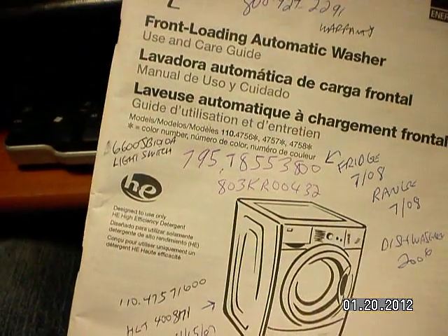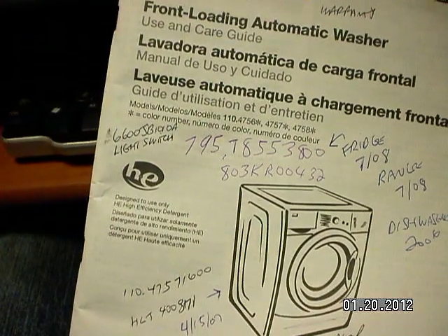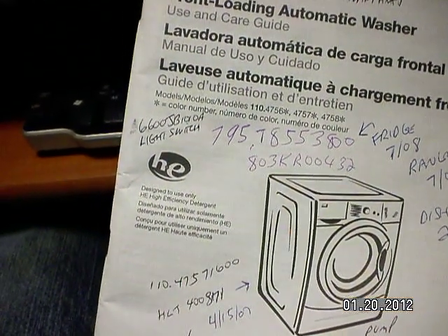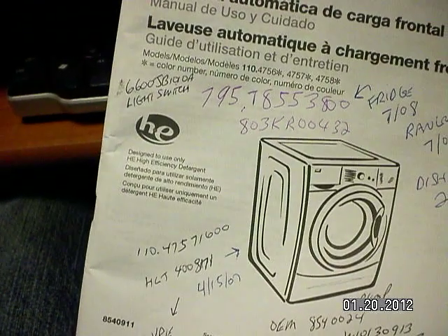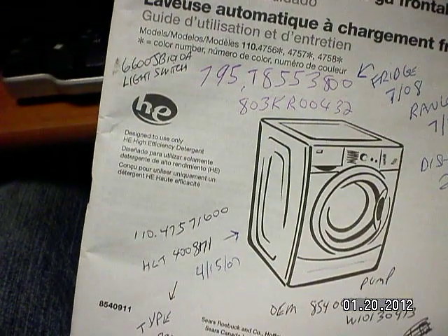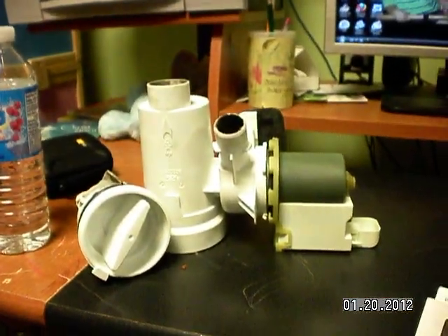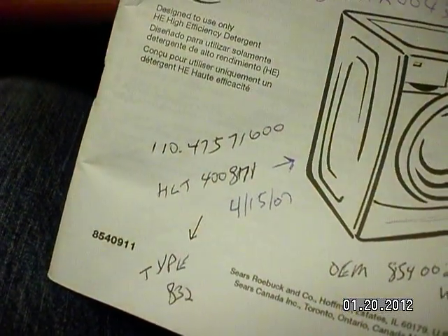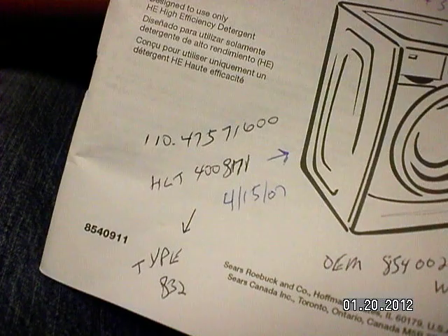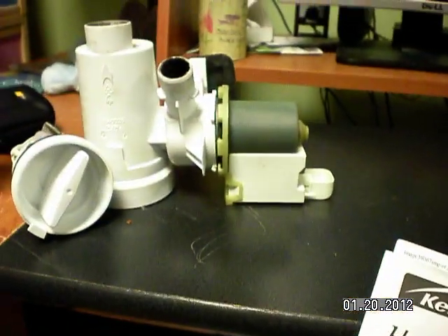Hey guys, this is my first YouTube video. This video is about a Kenmore HE 2T front-loading automatic washer that I was receiving the F21 code on. It turned out to be the pump — there's the old pump right there. My model number is 110.47571600.